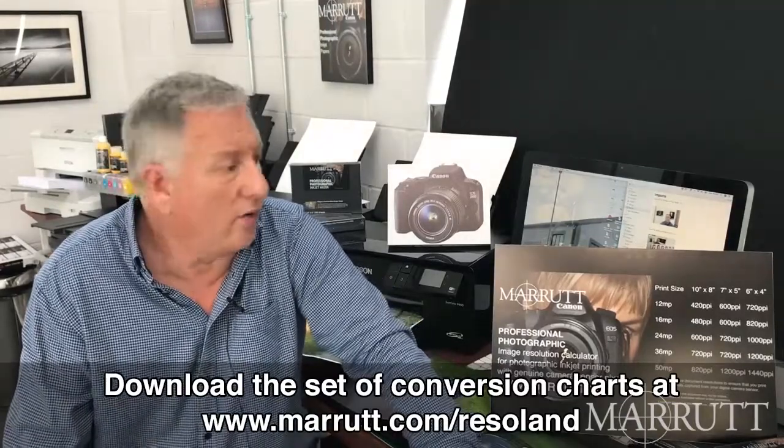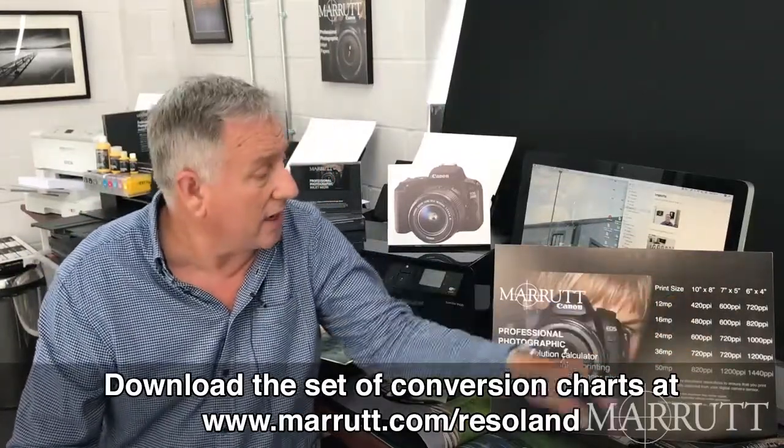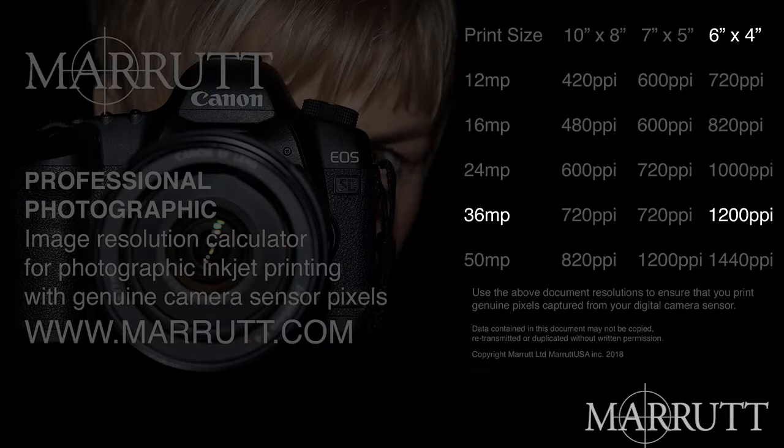Another question: if you're printing a smaller size — say 6x4, 5x7, or 10x8 — with a correspondingly smaller viewing distance, what resolutions do you select for the various camera pixel counts? We've published a smaller print spreadsheet available to download as part of this series. For 6x4 prints: 36 megapixel cameras, we advise 1200 pixels per inch; 24 megapixels, 1000 pixels per inch; 16 megapixel cameras, 820 pixels per inch; and 12 megapixel cameras, 720 pixels per inch.